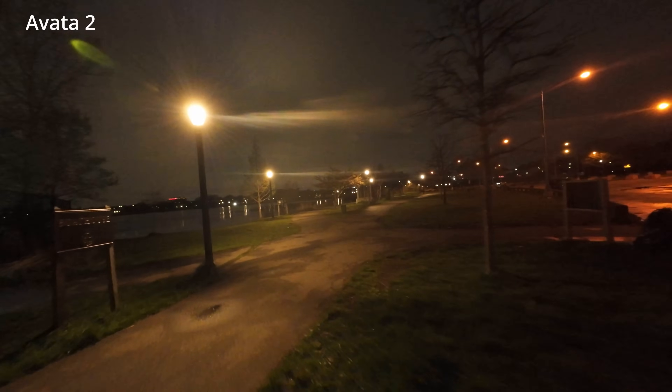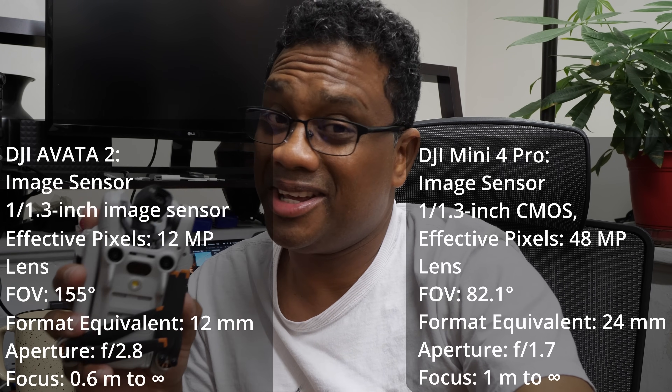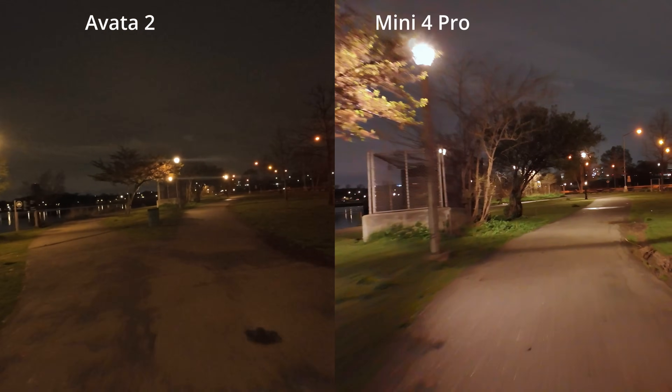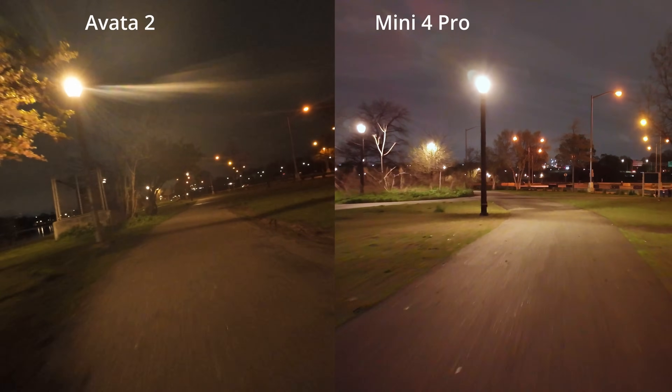Remember, you only saw me flying FPV, but the Mini 4 Pro is actually more of a cinema drone. It has 360-degree obstacle avoidance, it's absolutely lighter, you get more battery life, and it's a better photography drone. The gimbal turns and gives you vertical content for TikTok and Instagram Stories. It also has a ton of features like waypoints, hyperlapse, hyperlapse waypoints, tracking, and smart shots built in.